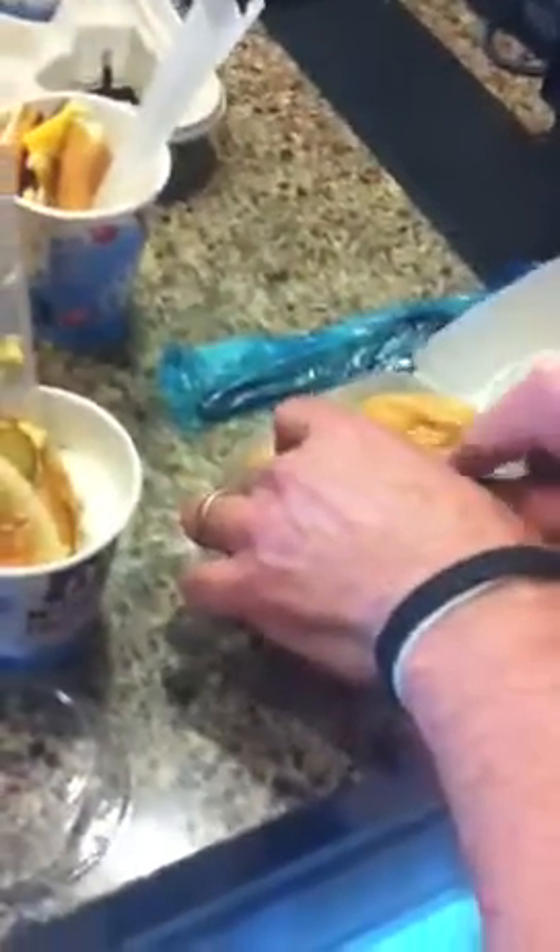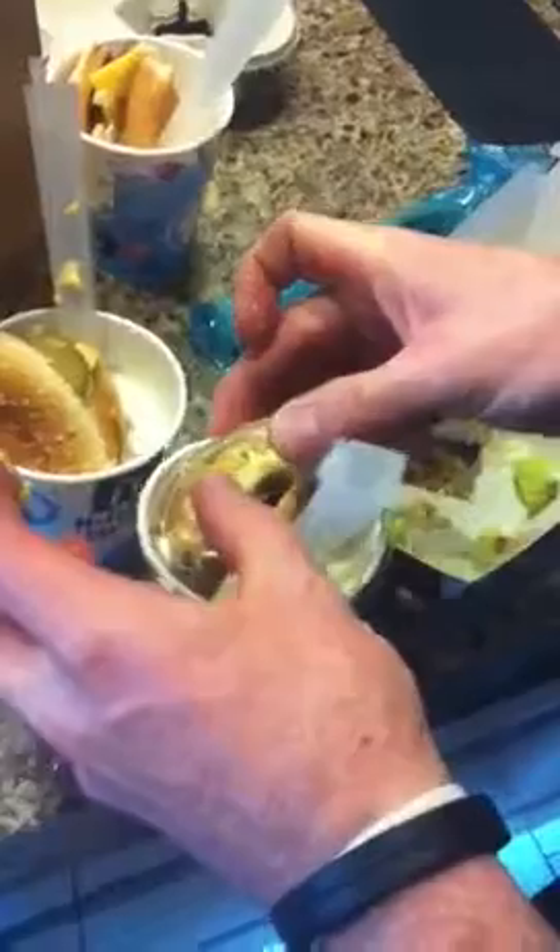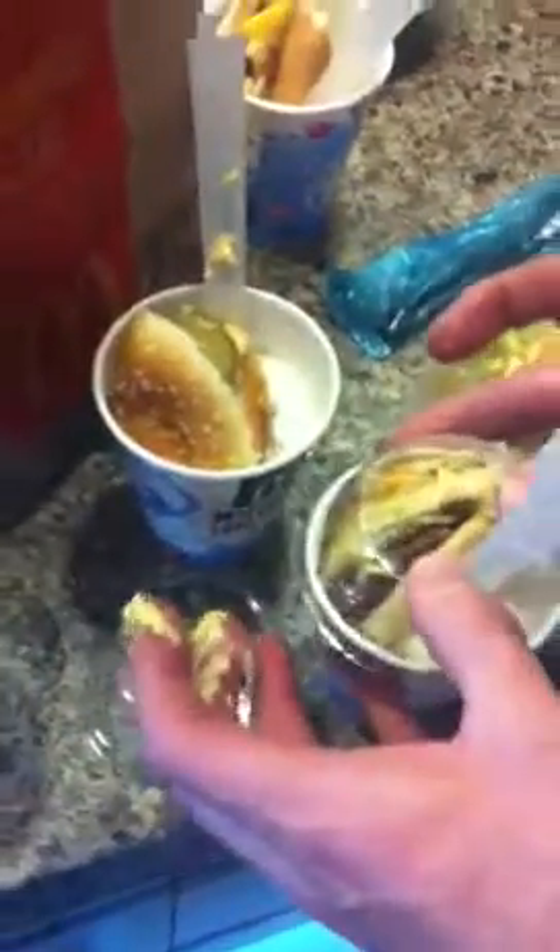We're going to get four blended McFlurry Big Macs takeaway. You cut it into quarters and whack them in. Remember to put the lid back on. That's ready to go. This is ready to go. And this is almost ready to go too. Whack them in like that. Super healthy.